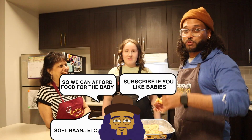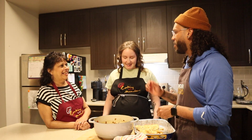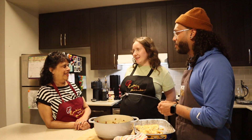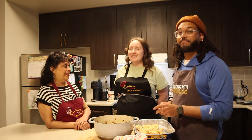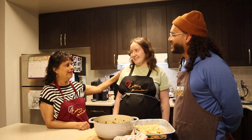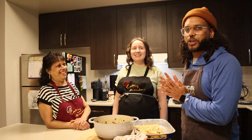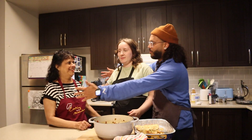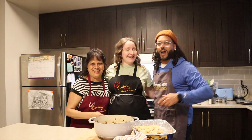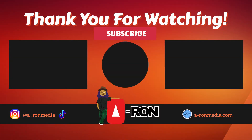Like and subscribe so we can afford soft naan to feed this child. Thank you very much guys for subscribing. Mom, any last words for Megan as a mother-to-be? Have a lot of sleep, and nothing like good wine, good times, and good friends. Cheers to Megan — safe delivery, healthy baby, all the best. Take care! Like, subscribe, share — help feed this baby. See you guys next time, bye bye!